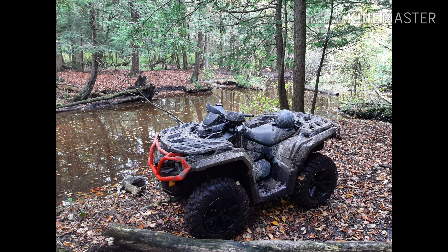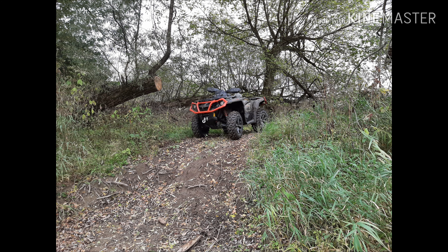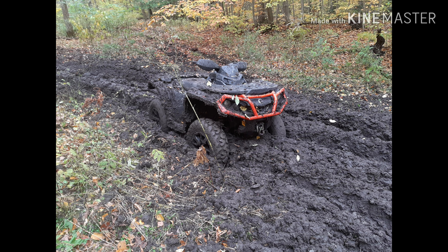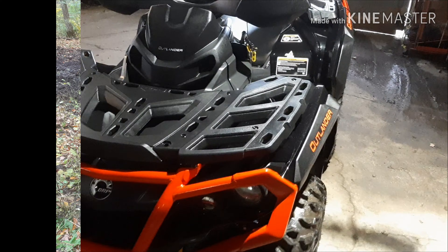Hey everybody, thanks for watching. Here's a few pictures of my 2019 Can-Am XT — just a few pictures to show that, yeah, we get them dirty. And now we're going to clean her all up with some SC1.